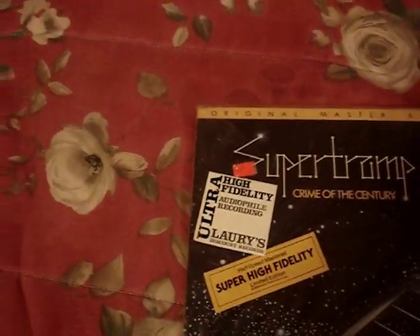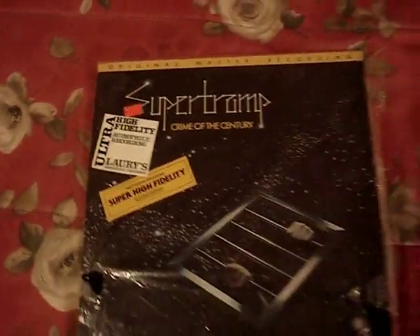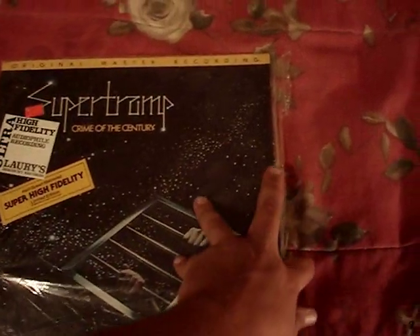It has a price tag from Lowry's Discount Records, but the price tag is worn off, so I don't know how much whoever paid for this LP back then.